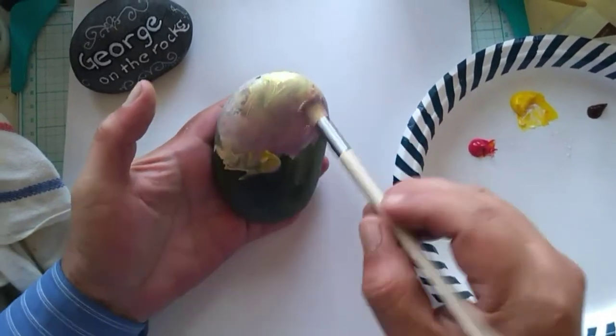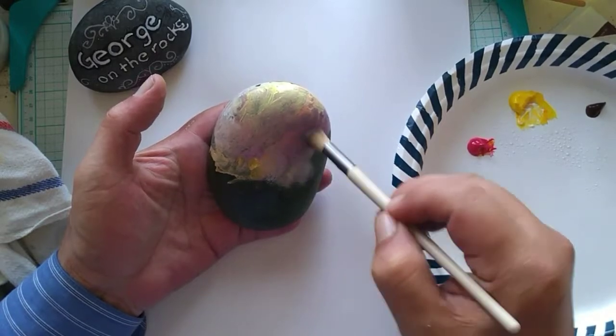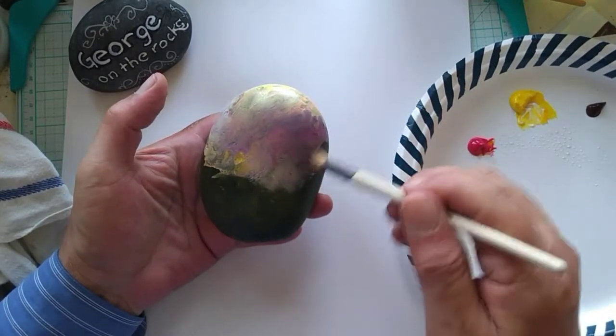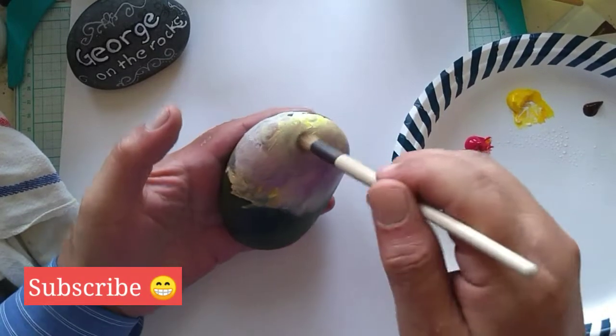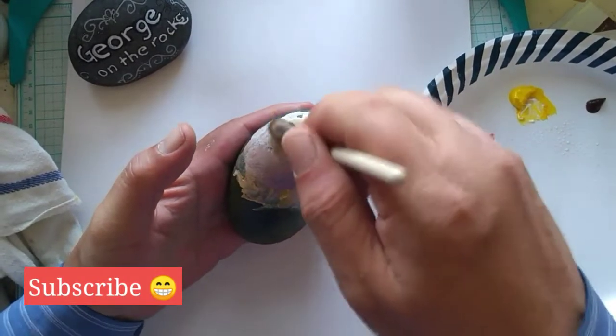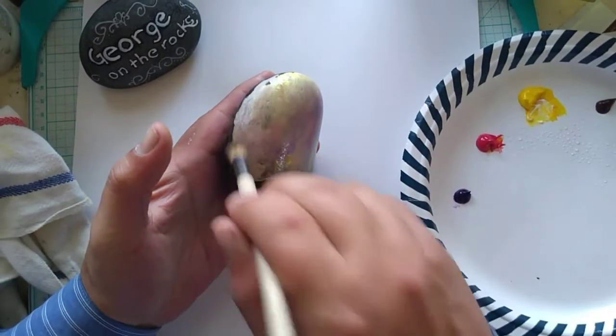As a note, each rock painting that I do is brand new to me. This is going to be the first time I will be painting any of these stones. I know what I want to paint — I just don't know exactly how I'm going to do it.